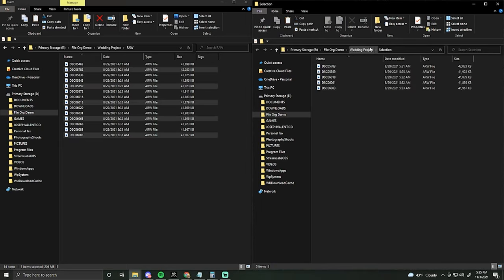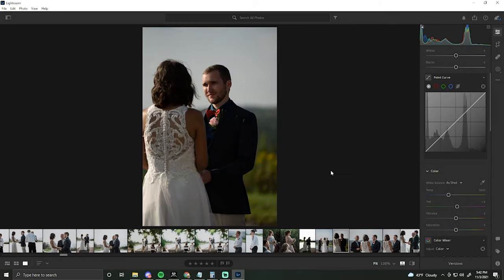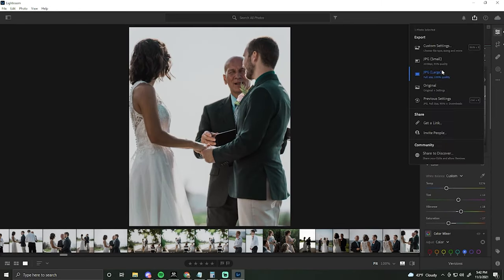Once my selection folder is all staged and good to go, I can go right into editing without having to look through hundreds of photos. I'll bring up Lightroom and start editing. Once you're satisfied with the edits, we go ahead and use the final product folder we created earlier to save all the edited photos from the selection folder into that folder. That way, you have everything nice and organized.